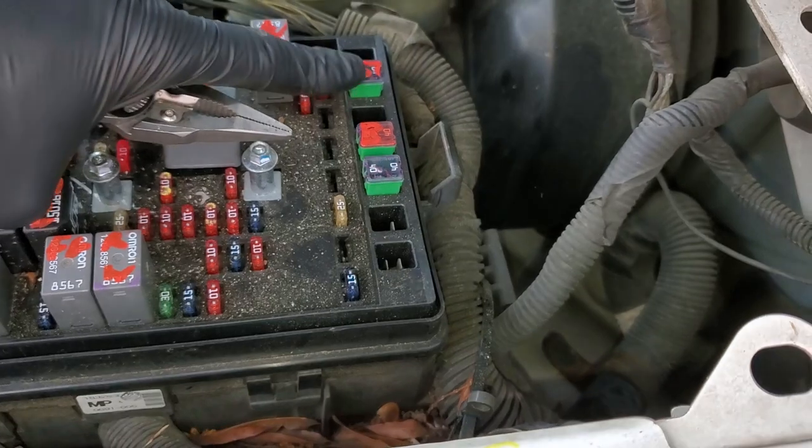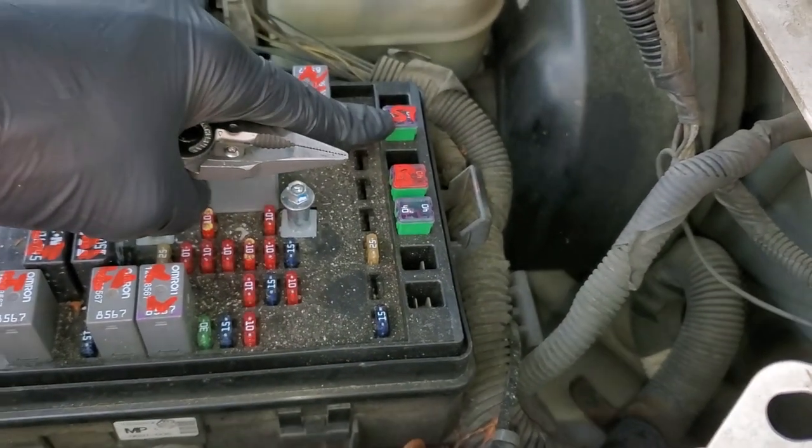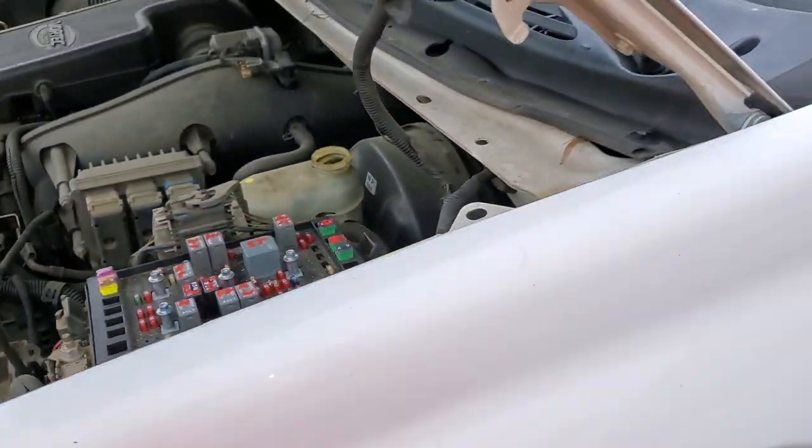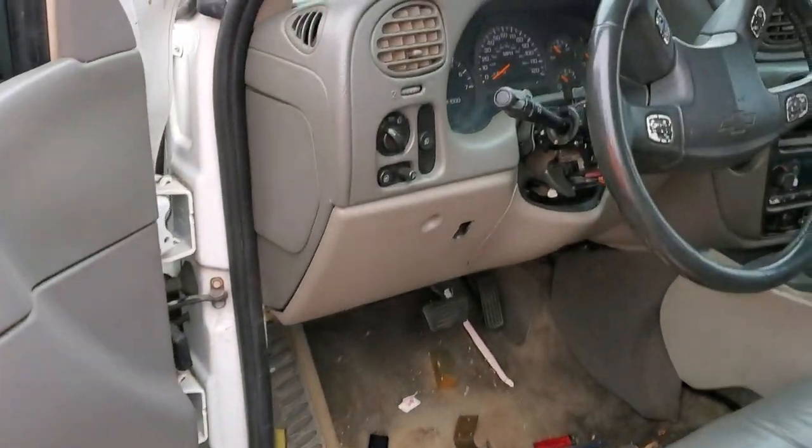Another important thing about this fuse: not only does it provide power to the starter solenoid when the relay is engaged, it also provides power to the ignition switch. So let's take a journey inside and I'll show you more about that.